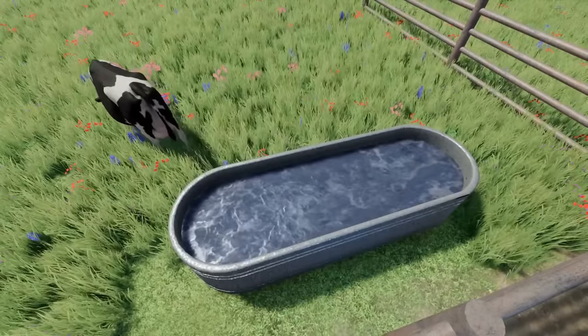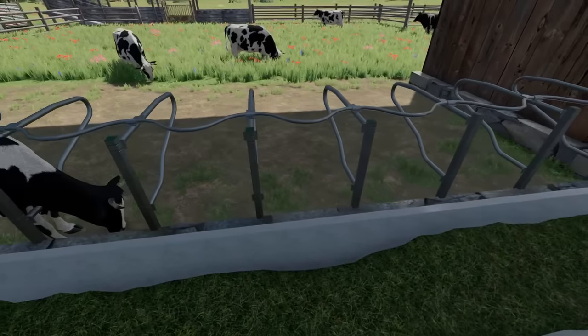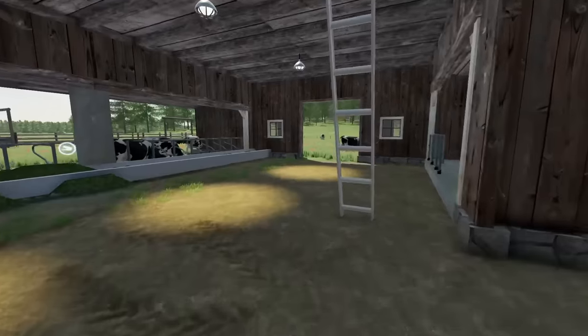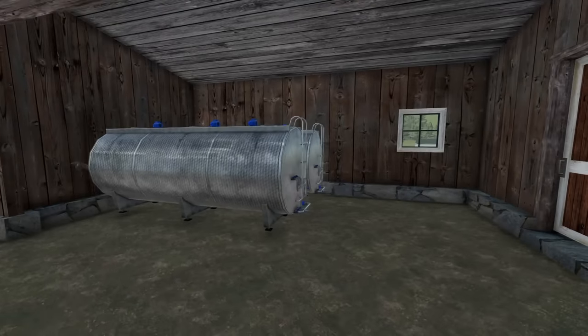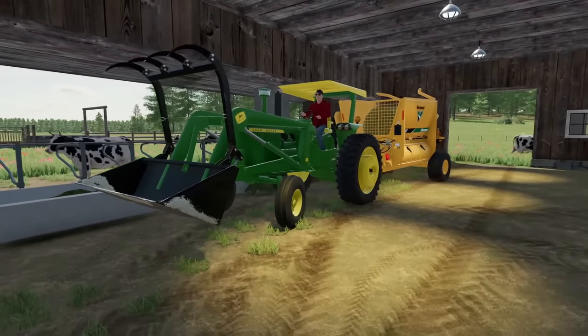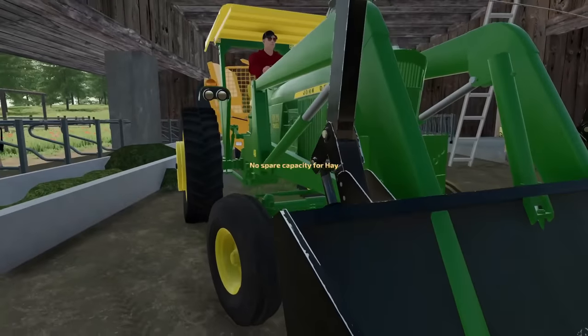It looks like the cattle still have water — they're good there. I might put a little bit of hay in here; we've got some, but they can always use more. It looks like we got some milk in the milk tanks — the automated milk system is doing its job. I'll give a call to the milk truck driver, get them to come pick it up, and hopefully that'll be a little bit of money. Pulling up here next to the bunk — looks like they have no capacity for hay.